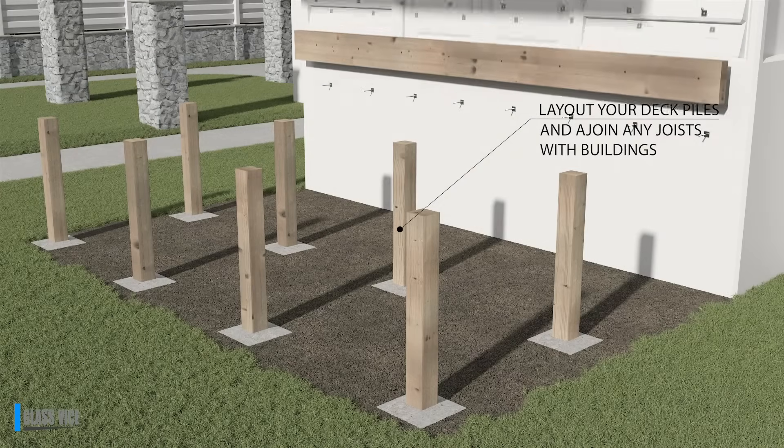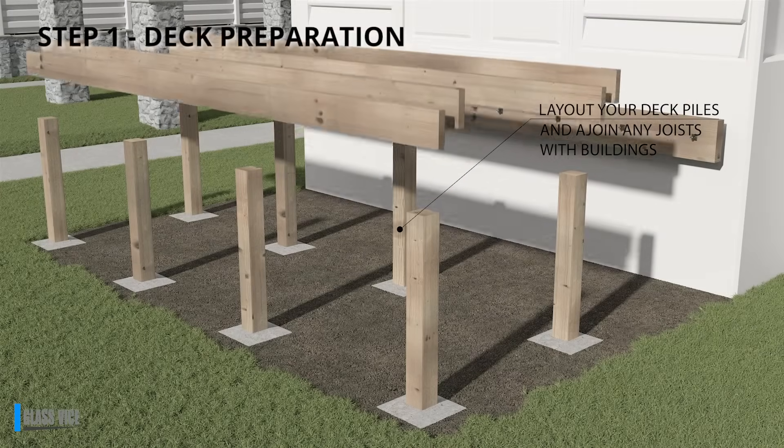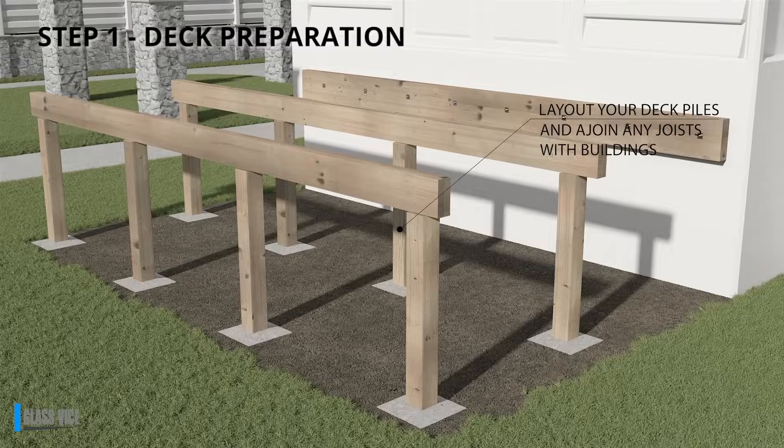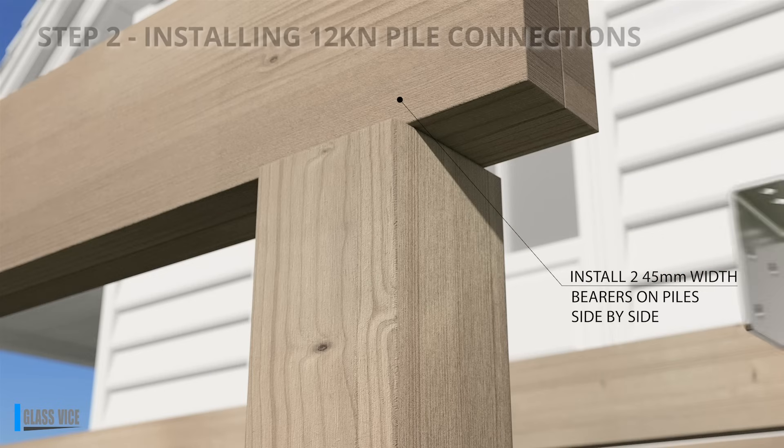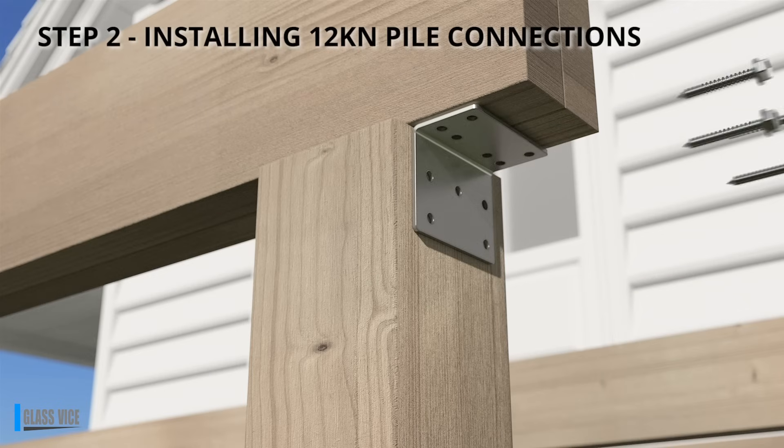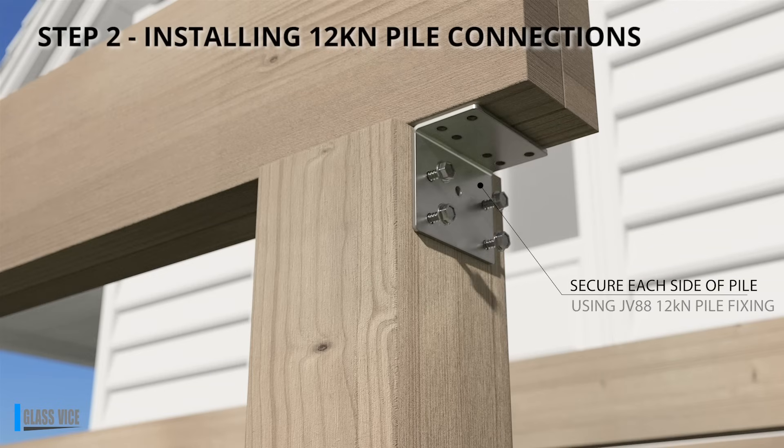Step 1: Deck Preparation. Begin by laying out your deck piles and attaching any bearers to the building structure. Step 2: The 12kN connection kit is nothing fancy, just a lot faster.